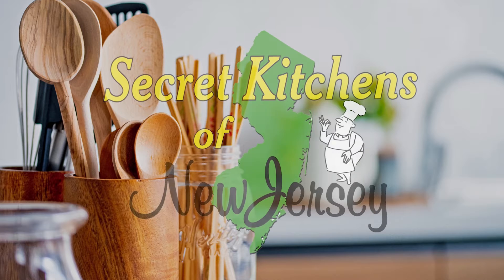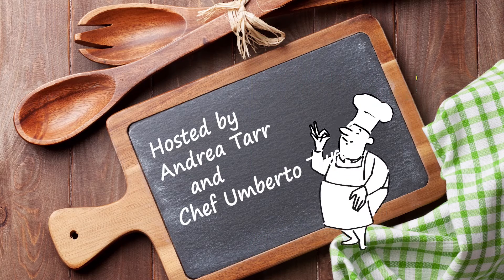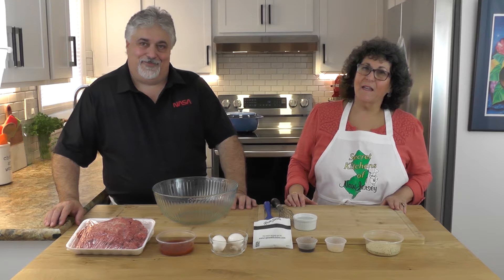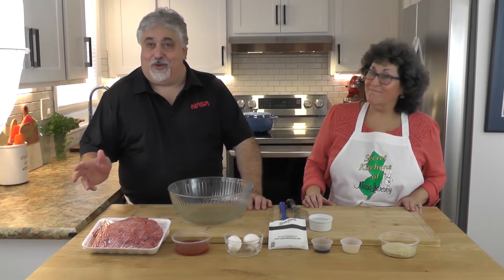Today we're going to be making mom's onion soup meatloaf — classic comfort food, only eight ingredients, very simple, perfect. Welcome to Secret Kitchens of New Jersey, and today it's all about a classic meatloaf: mom's onion soup meatloaf.